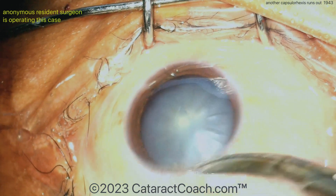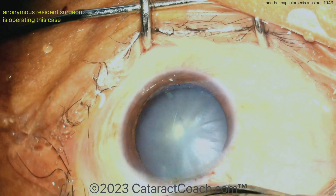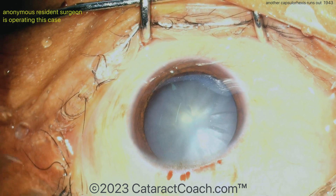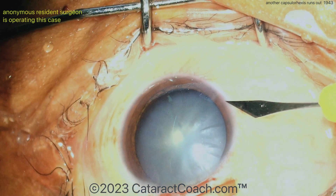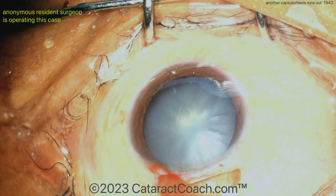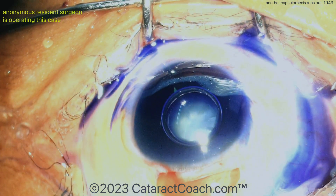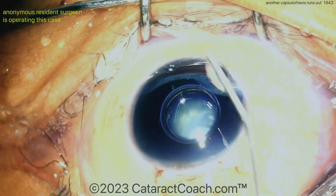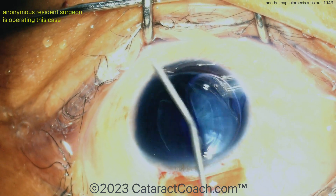No phaco probe needed here. Surgeon sitting superiorly, creating a superior peritomy with the Westcott scissors. Now let's see the incision — there's the incision. Here's a paracentesis to enter the AC; that's a pretty wide one, maybe going to be using a Simcoe cannula through that. Trypan blue dye going in — push the dye around. Reasonable approach.